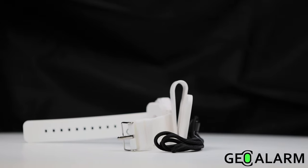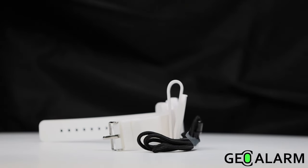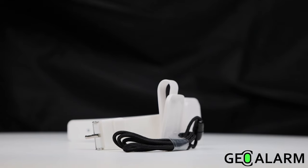Once again, ladies and gentlemen, introducing the Geo PB Wireless One Button Panic for the Geo Alarm.